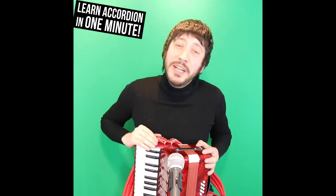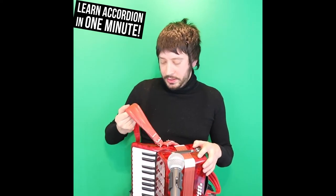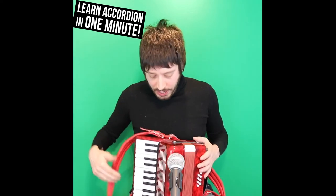Now the accordion is essentially made up of two musical components. The first is this, which is called the strap. And the second is the larger piece here, which is called the accordion.